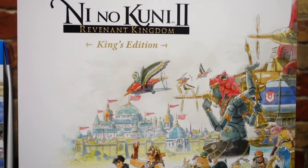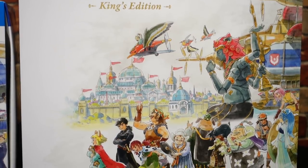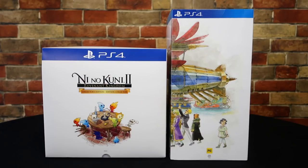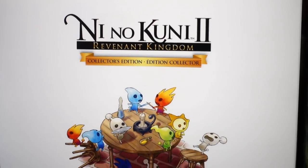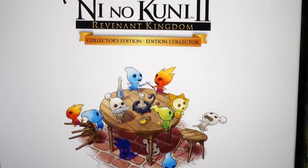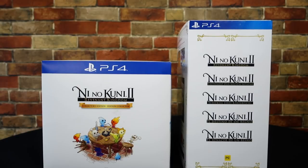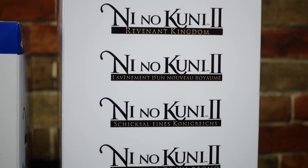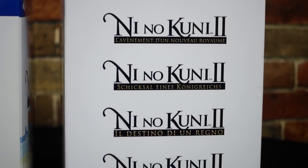Hopefully by the end of the video I can give you guys a good indication of which one is more worth your money. Starting off with the front box art, the King's Edition has pretty much the exact same art as the North American Collector's Edition. Moving around to the right side of the box, on the King's Edition the art just continues onto the right side, however on the North American box we have a nice little picture of the Higgledees surrounded around a table. On the left side, the King's Edition has what originally looks like Ni No Kuni 2 spelt over and over, but upon closer examination you can see it's the title of the game in a bunch of different languages, which is actually pretty cool.